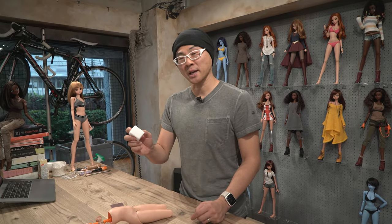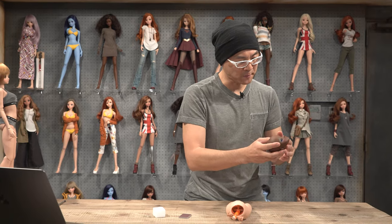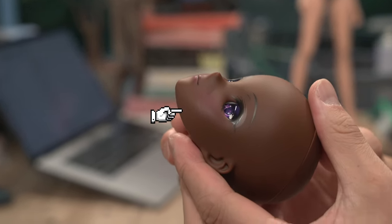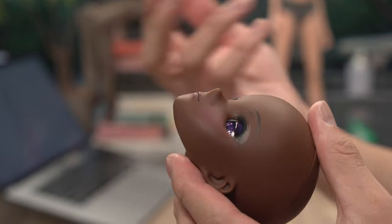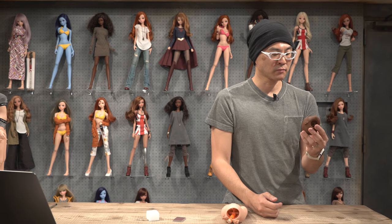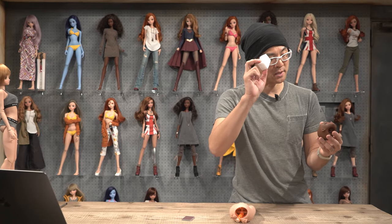Another useful application for melamine sponge is when you get a scuff mark. I didn't know this many, many moons ago, but if you get a scuff mark on the face — this happened by me hitting my fingernail across the face — if I didn't know how to get rid of this, I'd probably be crying. But no need to cry, melamine sponge is here.